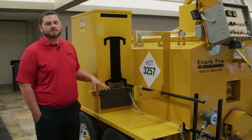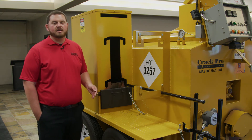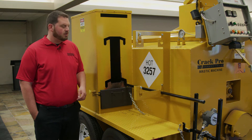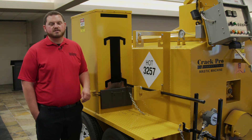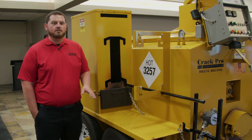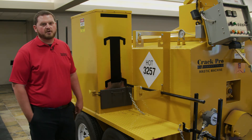Our machine only offers a diesel-fired burner system for the tool heater. Some of our competitors offer propane-fired, which is a safety hazard. Also, our clean-out tray is one of the biggest and most easily accessible, whereas a lot of our competitors' machines are really hard to clean out the buildup of material in the bottom of the tool heater box.